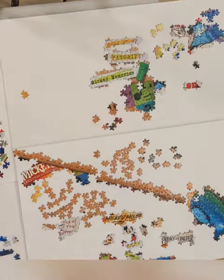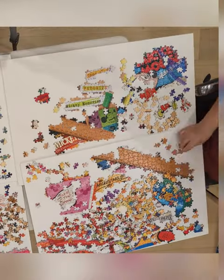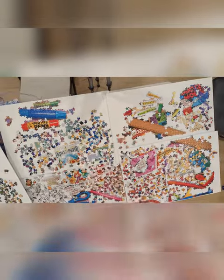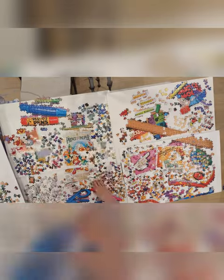I mentioned the ruler earlier — it's time to build the ruler. I really thought I was going to be more methodical on this puzzle, but because it's easy to find the colors, it's easy to jump around, which is what I did.